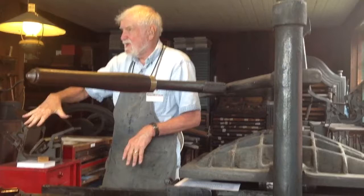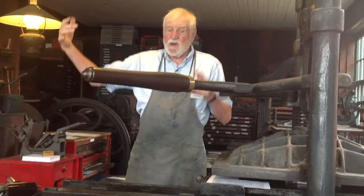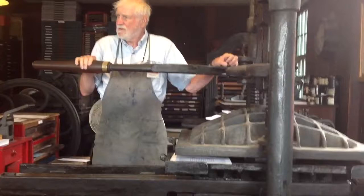Finally, somebody made an iron press, and that was wood. And then somebody up in Hartford, Connecticut came up with this — a toggle mechanism. This was a lot easier than turning that screw in, and it forces this down to make my impression, and go like that.